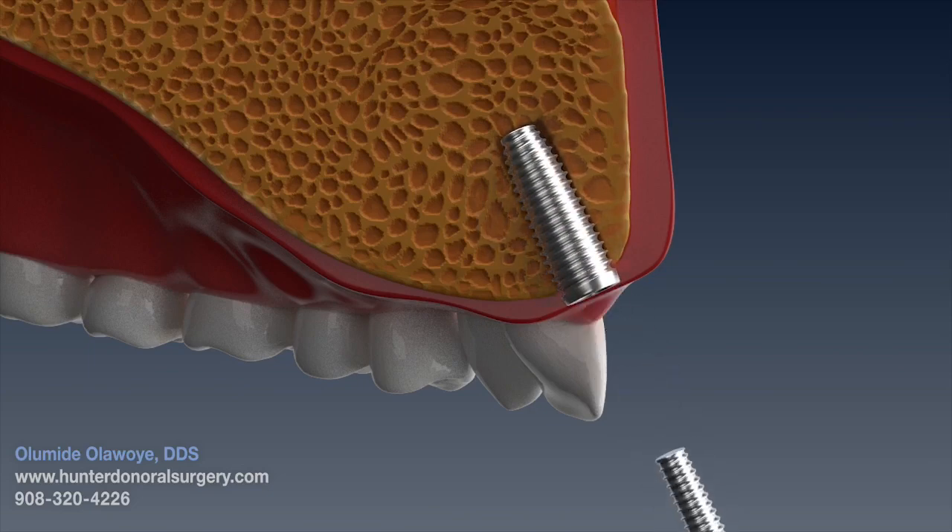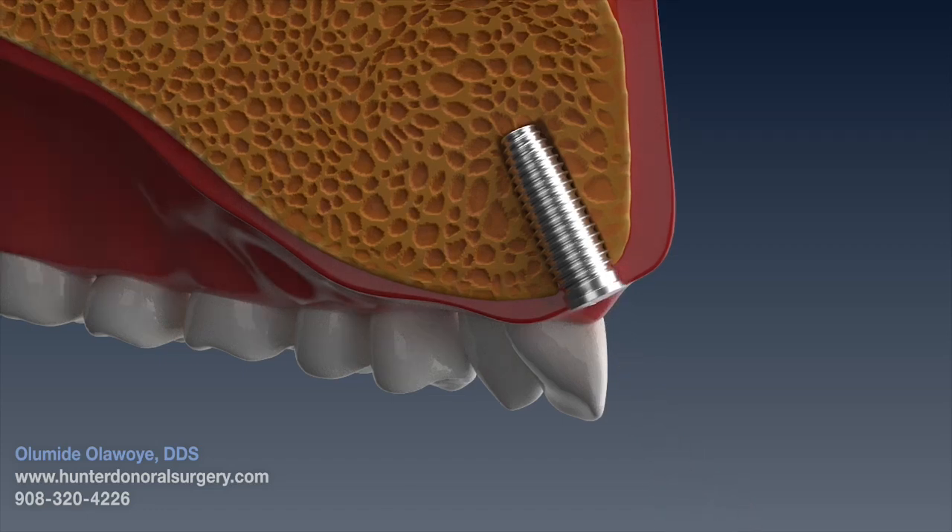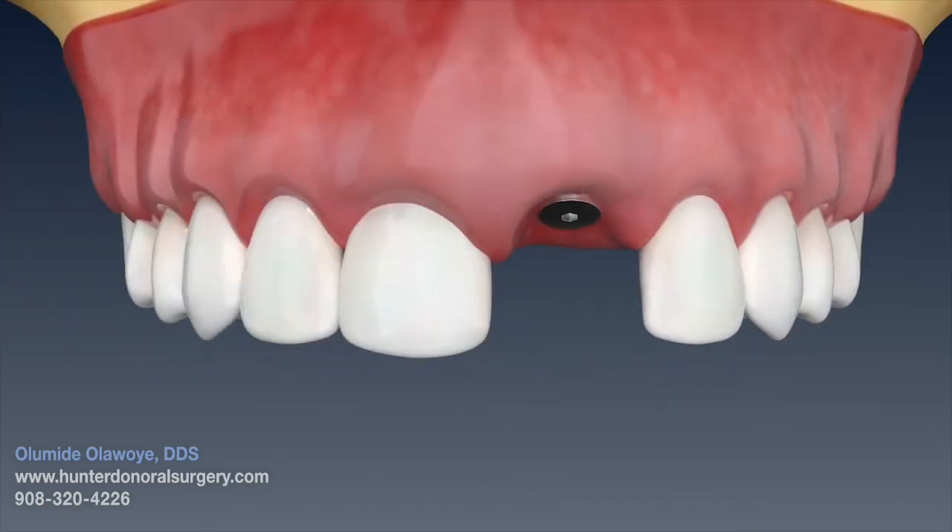Sometimes, in aesthetic areas, a temporary crown may be placed right after the implant is placed.